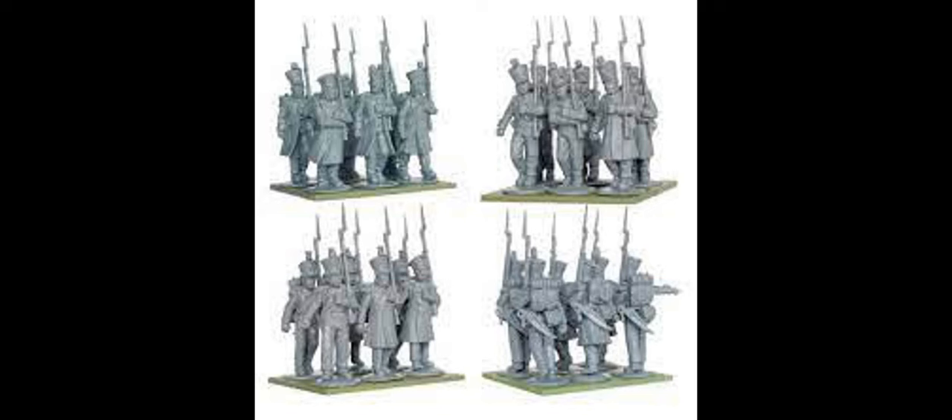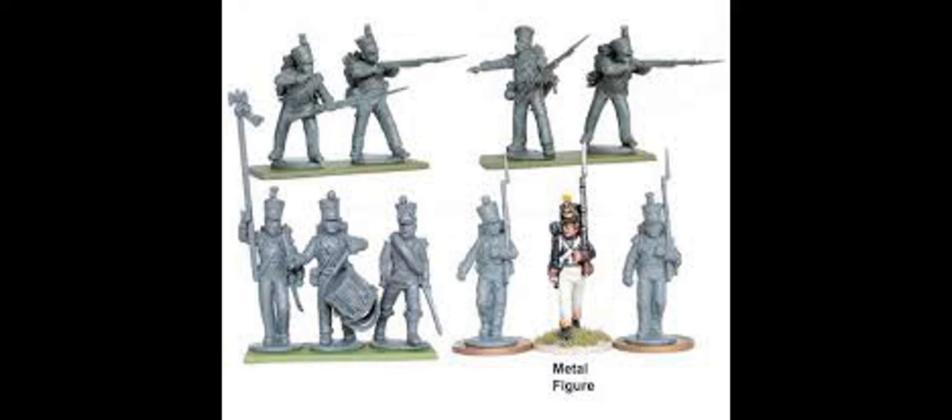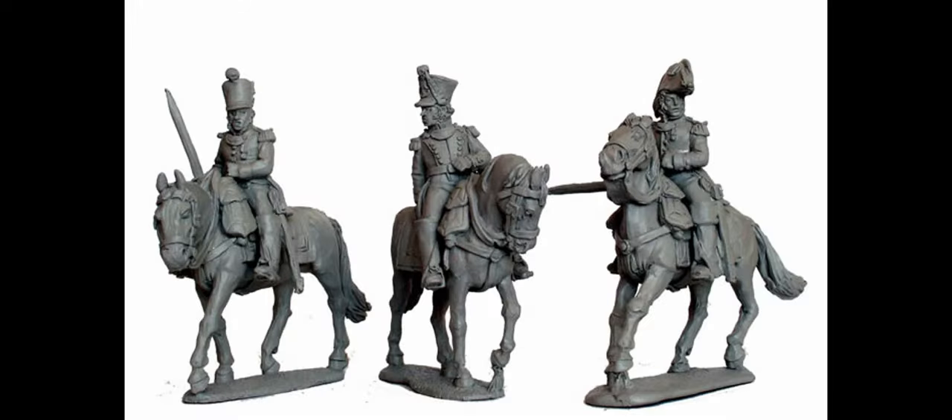We now have 48 elite company figures left over. Our order of battle shows one unit of combined grenadiers, so I'd suggest taking 24 of those elite company models and making a combined grenadier battalion. For the grenadiers, use the ones in greatcoats. That leaves 24 figures, which we divide into two lots of 12. Each box also includes six skirmish models, so with four boxes we have 24 skirmishers. We end up with 12 formed figures and 12 skirmishers for each of those two battalions — representing light infantry in mixed order formation.